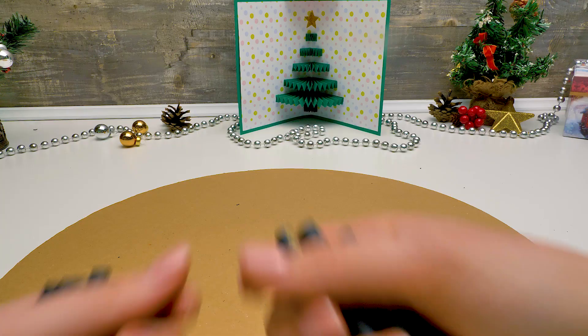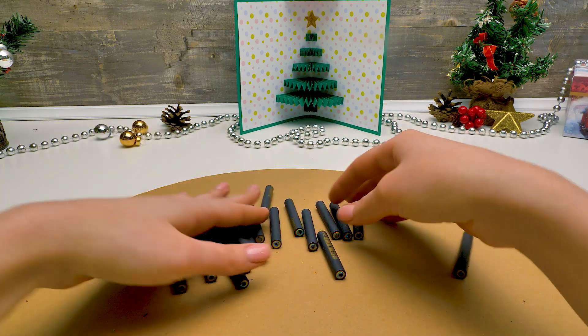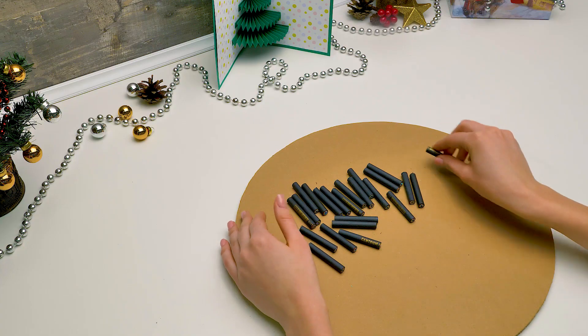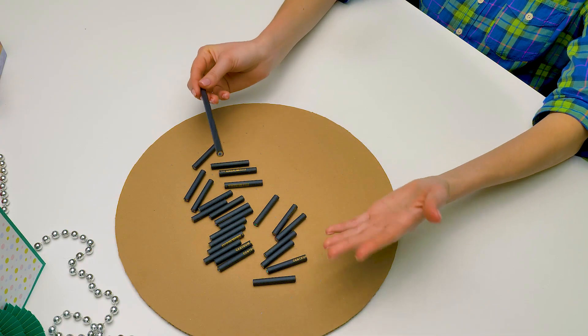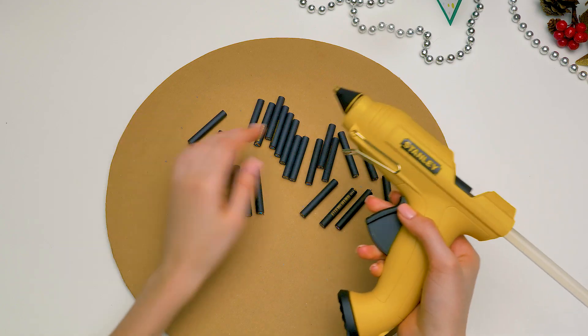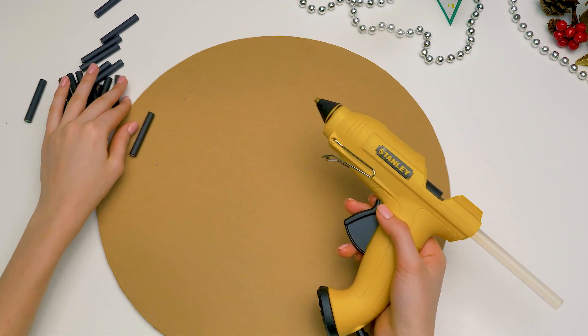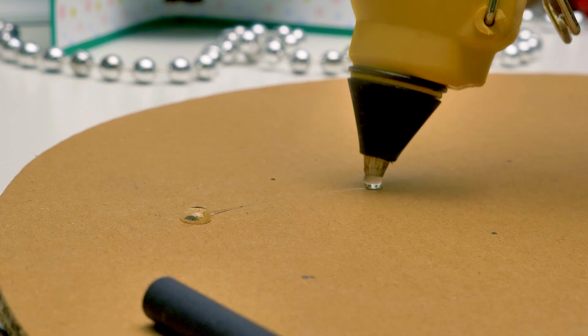35 centimeters in diameter. We'll make a house with cozy lights inside, and it'll stand on these wooden legs — five centimeters long. I made them out of ordinary black pencils. Make sure to ask an adult to help you when you cut the sticks. Be very careful. Same goes for hot glue. We need to place our sticks just like this to make sure our house is sturdy.